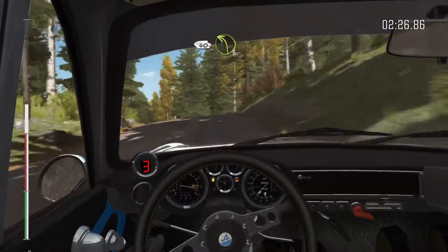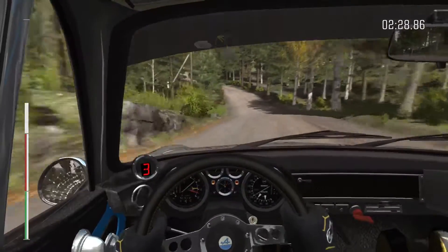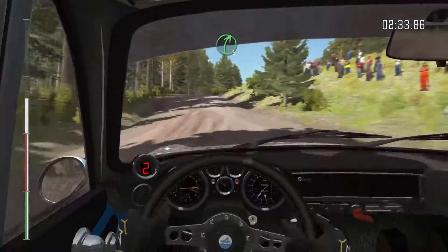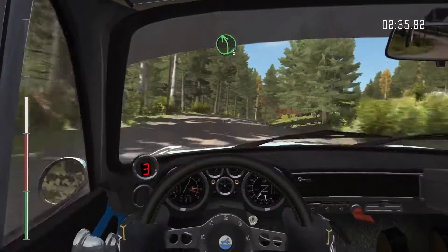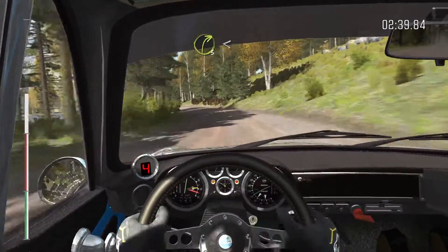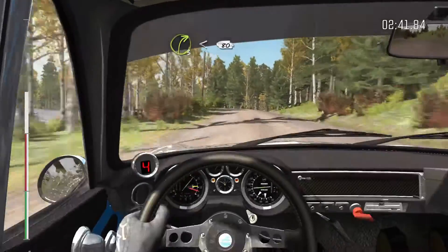40. Left 3 long over bumps, 60. Right 5 long over crest. And left 5 half long, 60. Right 3 half long, opens over crest, 80 past junction.